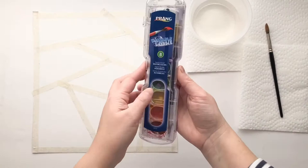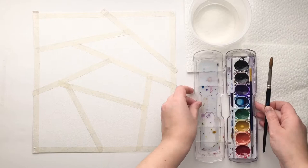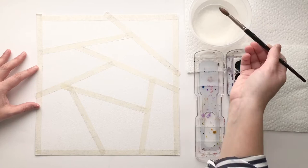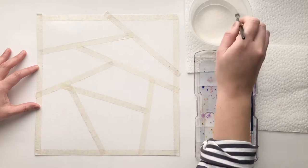Here I have my page divided into eight sections already, a little bit of water in a container, tissue paper, my brush, and my watercolor palette. The first technique we're going to practice is called wet on wet. You're going to use two colors to blend into each other. You're going to use your brush and clear water to wet a whole section.